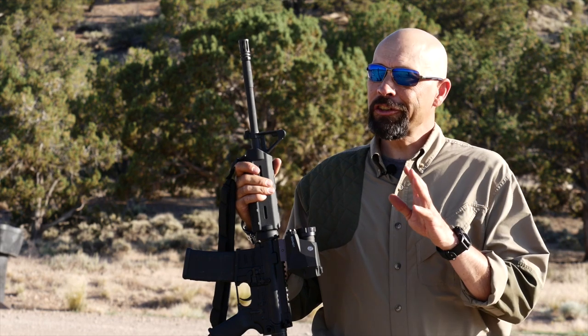For getting on target quickly, finding game in the dark, better situational awareness, or just the cool factor of it, the SIG Optics ECHO-1 won't disappoint. Check it out at your local Sportsman's Warehouse optics counter.